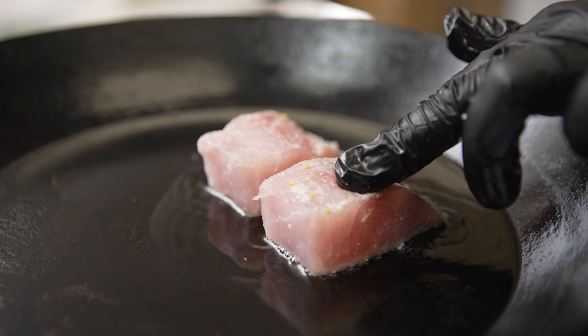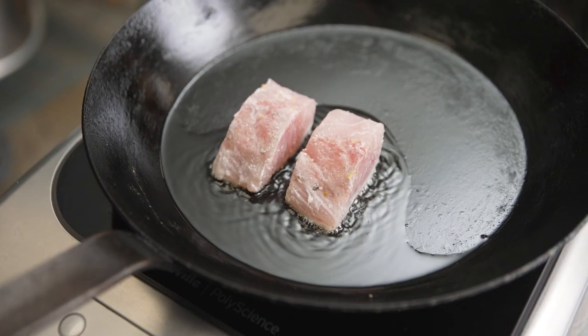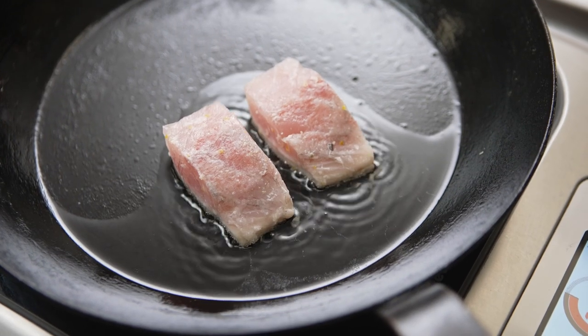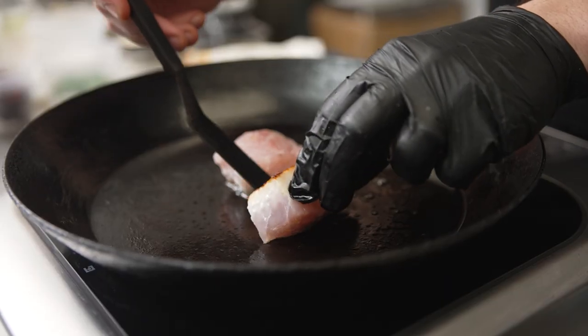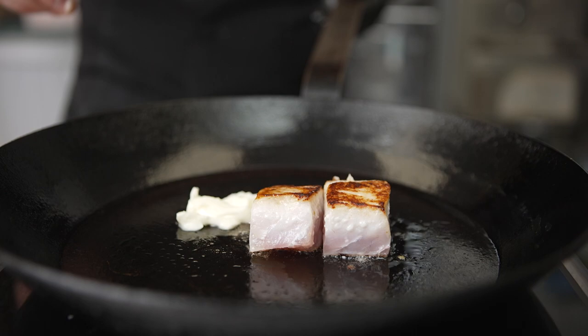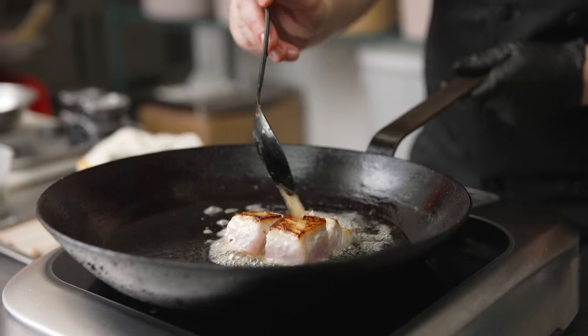Shio koji naturally has a lot of sugars because the enzymes in the rice convert starch into simple sugars. For that reason, anything we marinate and then cook in shio koji we'll have to cook very gently. This is why I love the Control Freak — we can adjust our settings to gently cook it without scorching or over-caramelizing, getting just the perfect temperature in the middle while forming a nice crust on the outside.